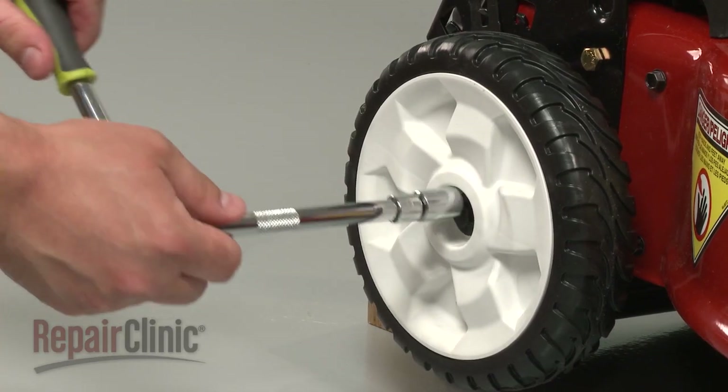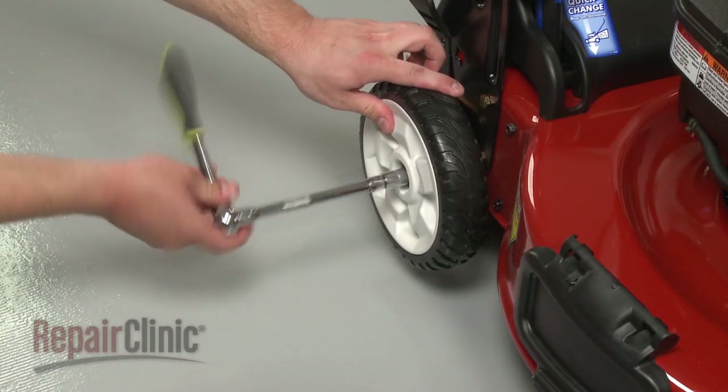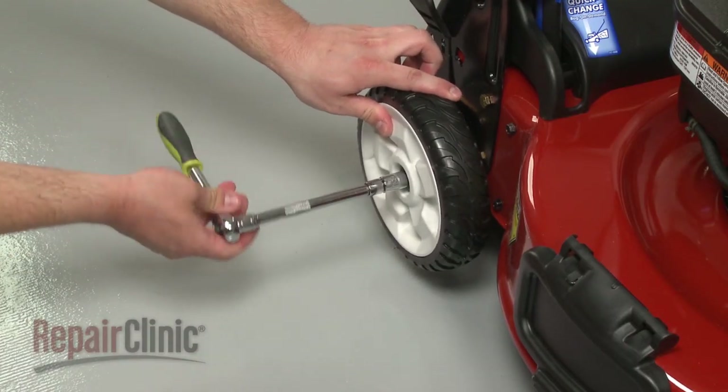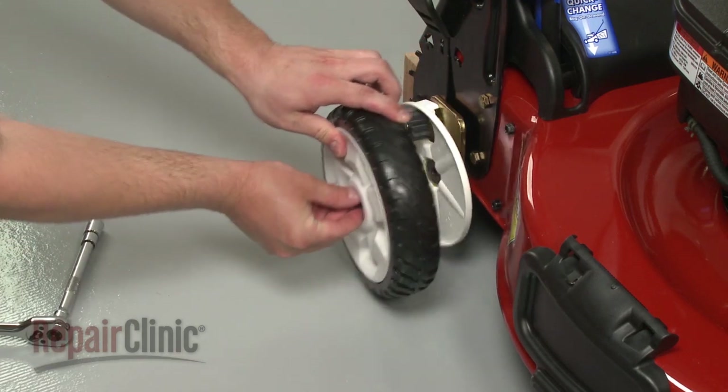Use a half-inch socket to remove the mounting bolt securing the wheel you wish to replace, and pull the old wheel assembly off along with the debris shield.